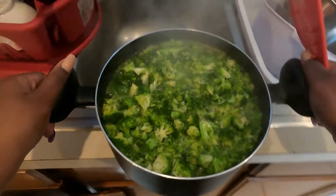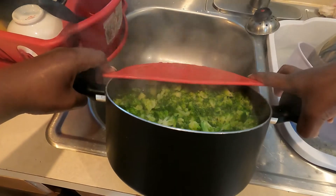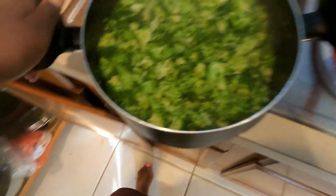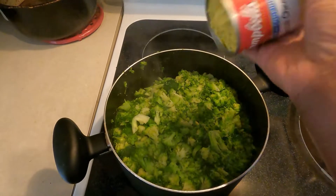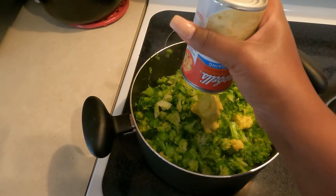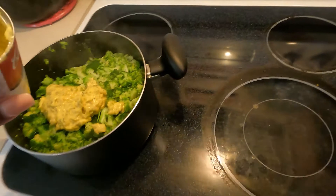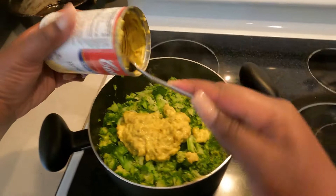Put all that broccoli in there. You only need to cook it maybe two to three minutes — really just until it starts to boil. Then we're going to pour most of the water off. We only want a little bit of water in the bottom of the pot so we can use it to stir the soup around. Now I have the cream of chicken soup and the broccoli and cheese soup ready to add.